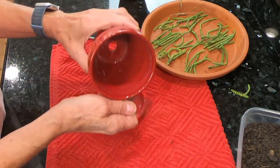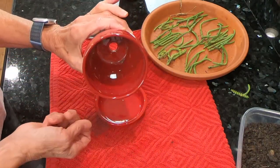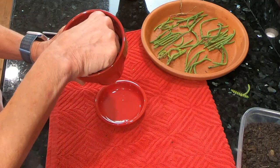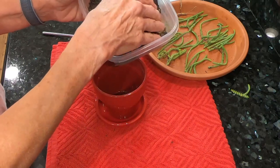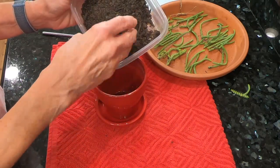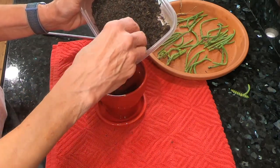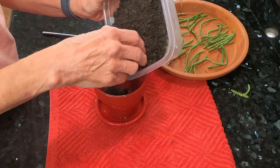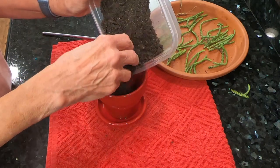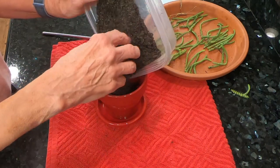I have a little screen to cover up the hole in the bottom of the pot, so I'm going to put that down in there. The soil that I'm using is a cactus, palm and citrus soil mix, and I have found that it has always worked well for me with my succulents — I have not had any problem.